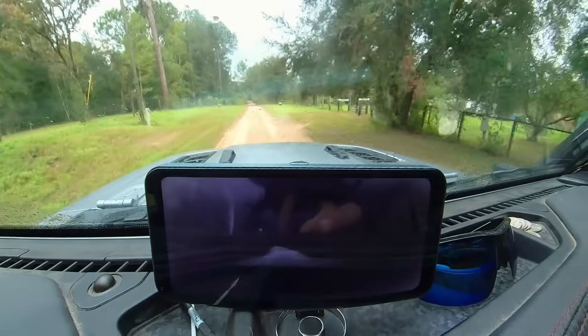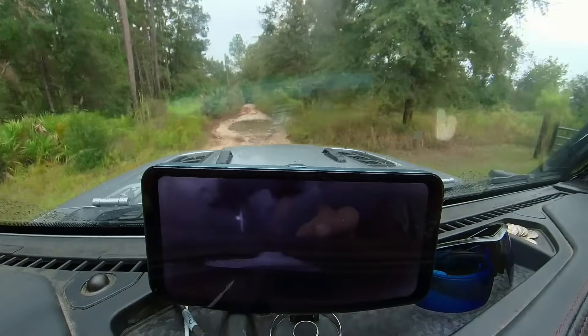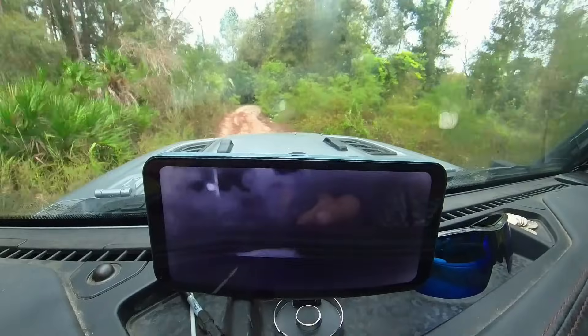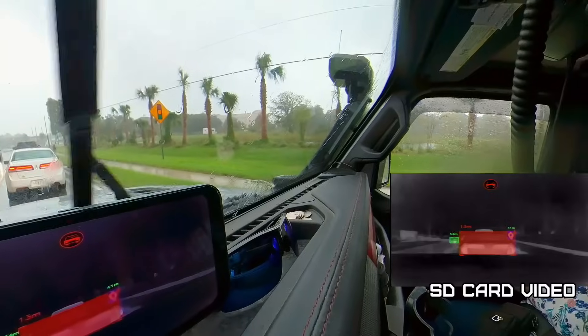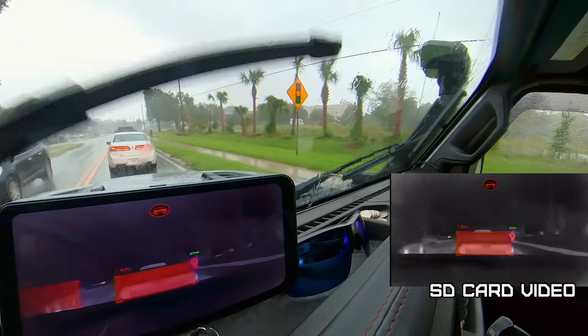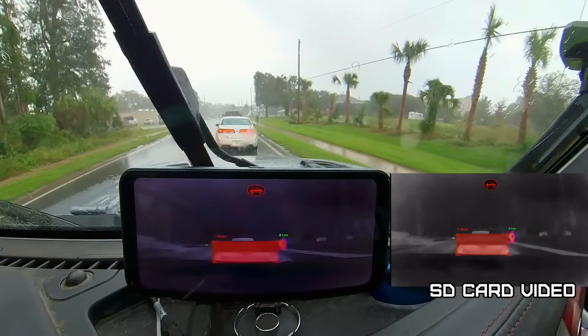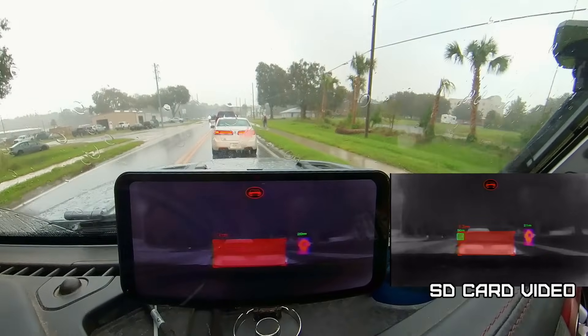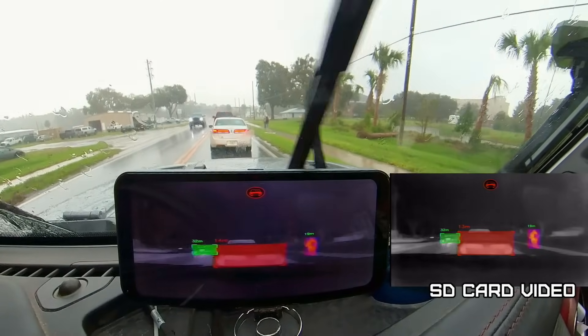It does get some false alerts — must be something it thinks is the size of a car. The pedestrian will show up red. It's showing them at 37 meters... 27 meters. Yep, see it's picking up the human.